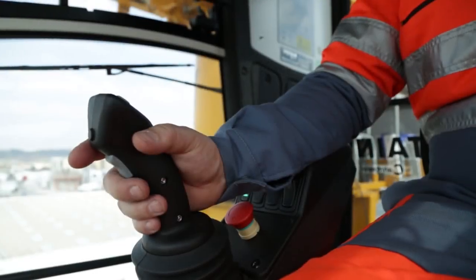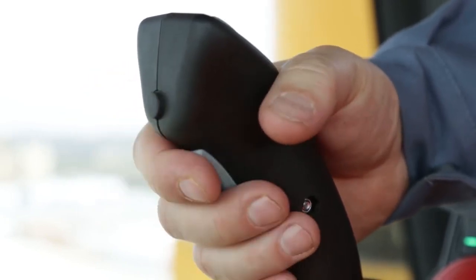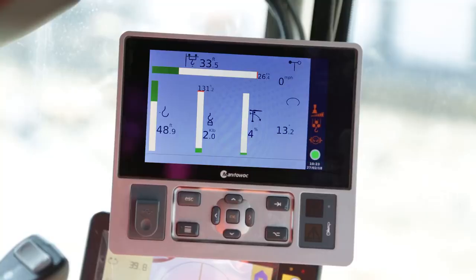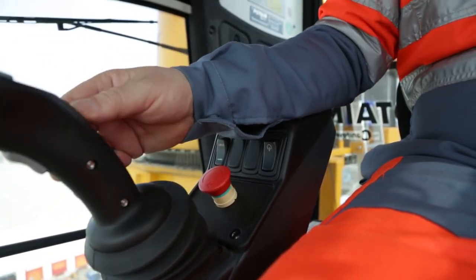Test the horn by pressing the button at the top of the right-hand joystick. Test the standby mode of the crane by pressing the standby button. The signal lamp of the start button will flash slowly, along with the green square on the CCS screen, and no movement will be possible.